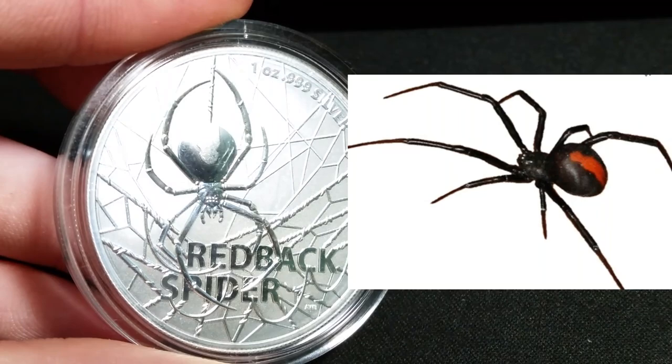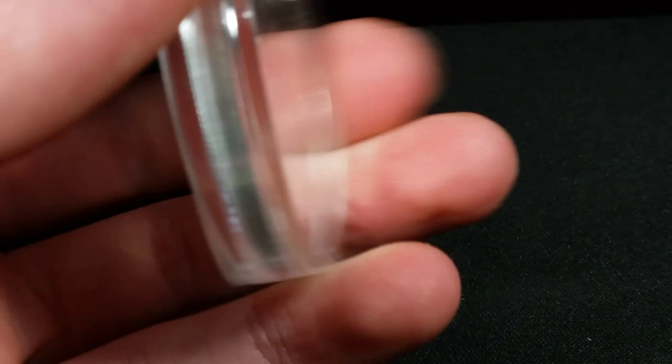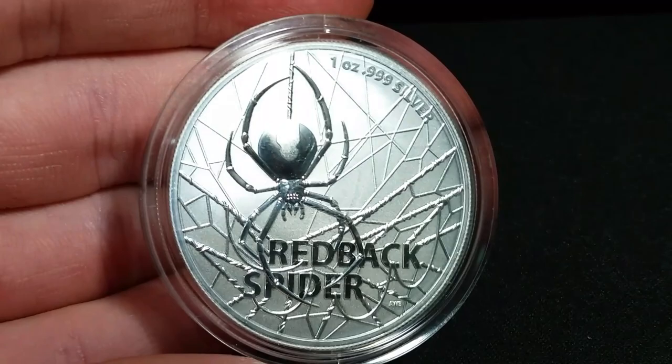Really cool coin. I don't believe it's the first in a series or anything like that — I believe it's just a standalone coin that the Mint has come out with. This coin has a mintage of only 25,000. So a little low, not too low, but not too high either. So glad I picked one up. Really cool, I love it. Thank you so much, Tommy.